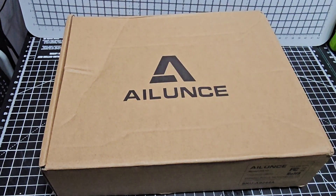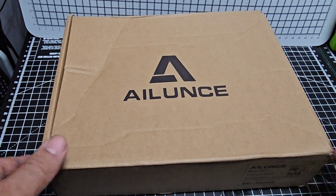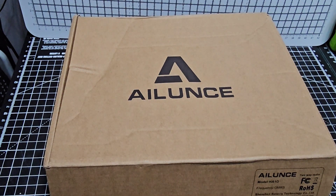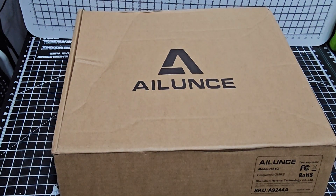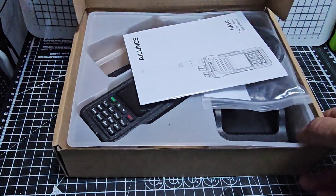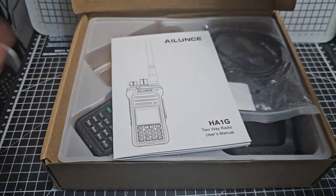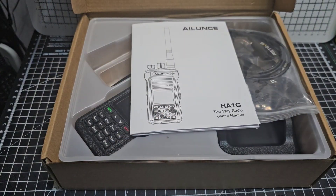Now look at the radio I've got underneath. This is the Alence HA1G, only about 60 pounds. No DMR, but has VHF, UHF, PMR, GMRS, and probably FRS if you're in the USA. I'm in the UK, so I'm not really an expert on that, but take a look here — it's a lovely set. I've watched quite a few videos on this set.